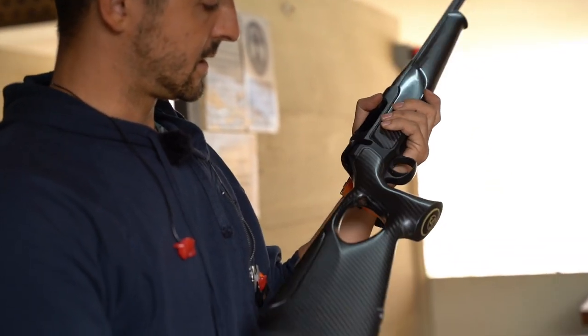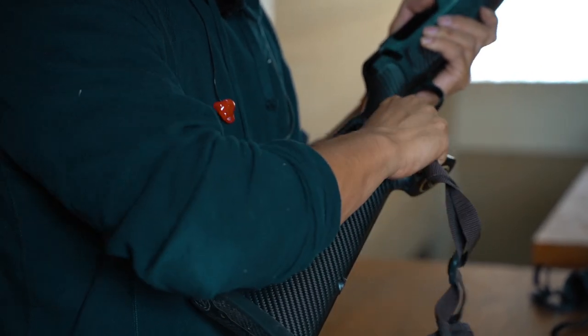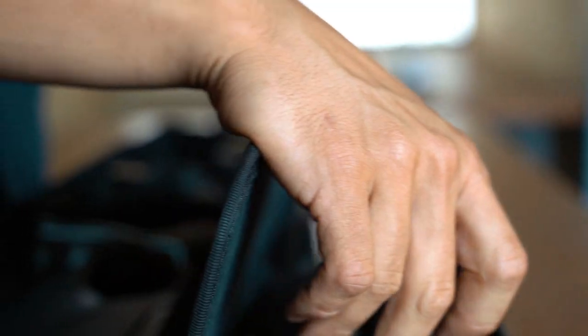With the sling on the back, it has an allen key that we use to disassemble the stock. We disassemble the stock, put it in here, and we close.